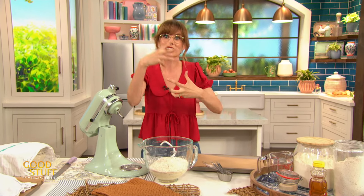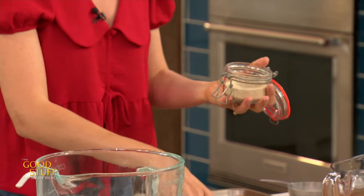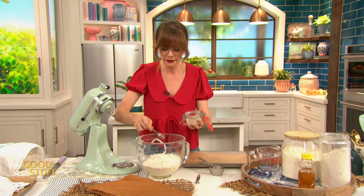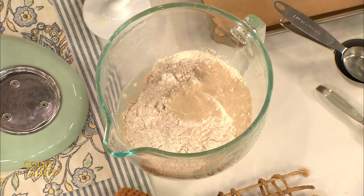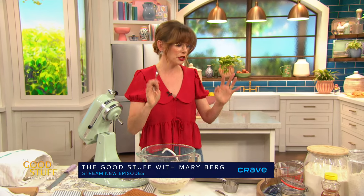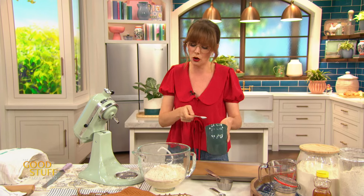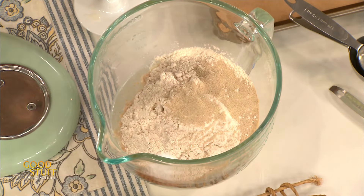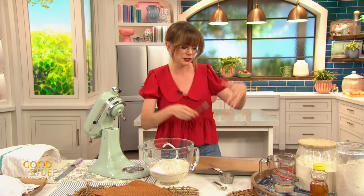Now we're gonna add in that yeast — that's the stuff that gives those bubbles. I'm using instant dry yeast. If you're not going to bake a lot, don't buy a jar; just buy those three little sachets. There's about two and a quarter to two and a half teaspoons in there, so that's how much I'm using — just one sachet. With instant dry yeast, you don't have to dissolve it in water and let it get foamy; it mixes right into the dry ingredients. I'm also adding about one and a half teaspoons of kosher salt. Salt doesn't kill yeast — it just slows it down a little and gives it more flavor.